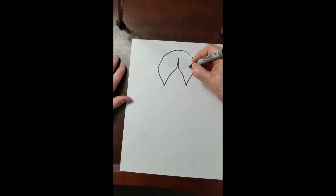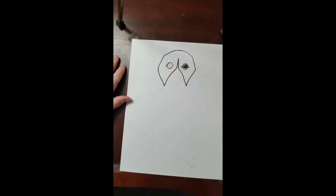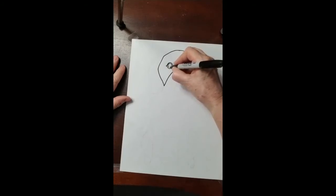Next step, the eye goes up and down and down and up. A circle and a circle. A little circle right here and I'm going to fill the rest in for the pupil of the eye. The other eye goes up and down and down and up. A circle and a little circle and I'm going to fill the rest in.